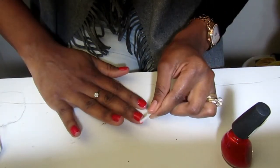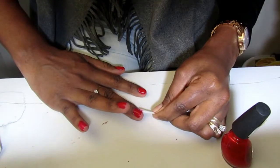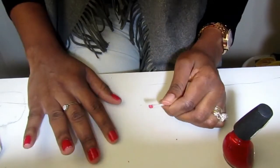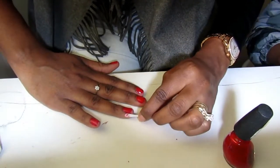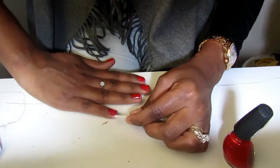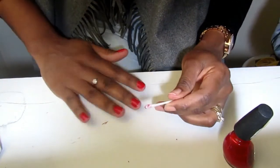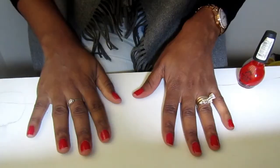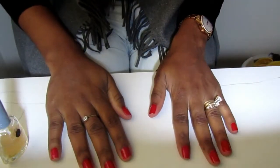So now I'm gonna go over whatever area I messed up with my polish and clean up those edges with my cotton bud. Because the cotton bud is narrow, it makes it a lot easier to clean up your edges. I went ahead and did the same thing to my other hand — applied my nail polish and then cleaned up my edges — and they're very neat and they look good.